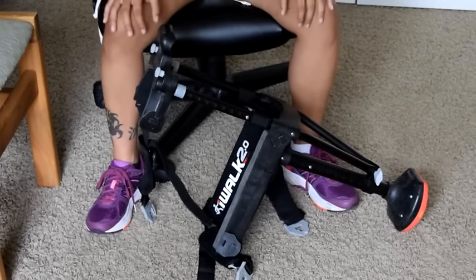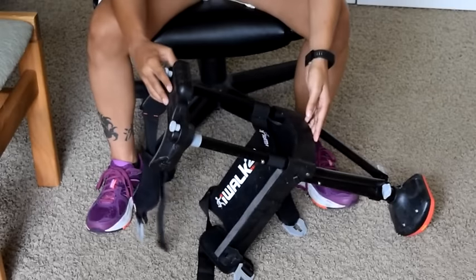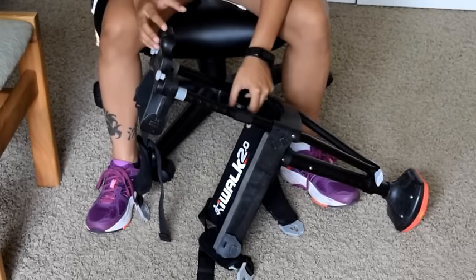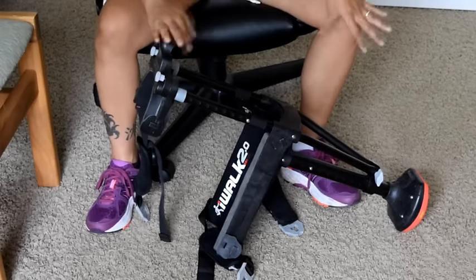Hey everybody, so this review is going to be on an iWalk. You can actually get these from their website, from Target, and I've seen it on Amazon. It's 150 bucks.